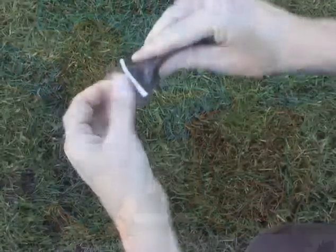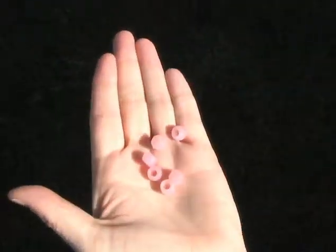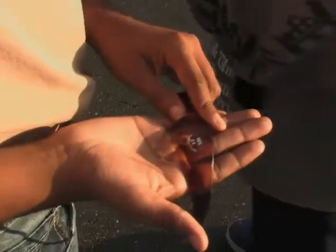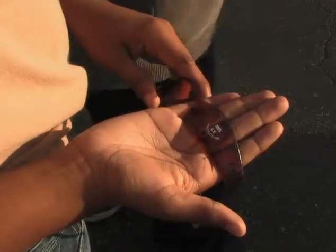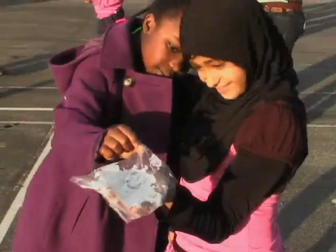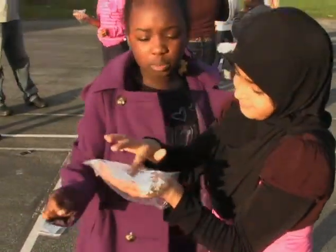Speaking of session 4, they investigate ultraviolet light again, this time using UV beads. UV beads are white but turn red when UV light hits them; when they are taken away from UV light, they turn white again. The children use the beads to test different things like cloth, sunglasses, aluminum foil, clear plastic, and sunscreen to see if they block UV light. They get their investigations ready in a shady spot, then do their tests in the sunlight.